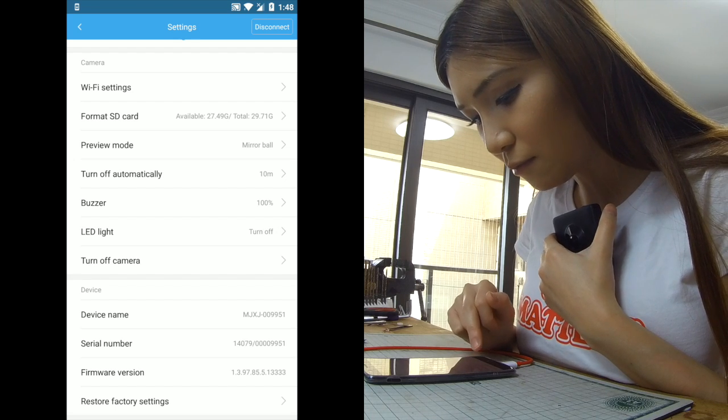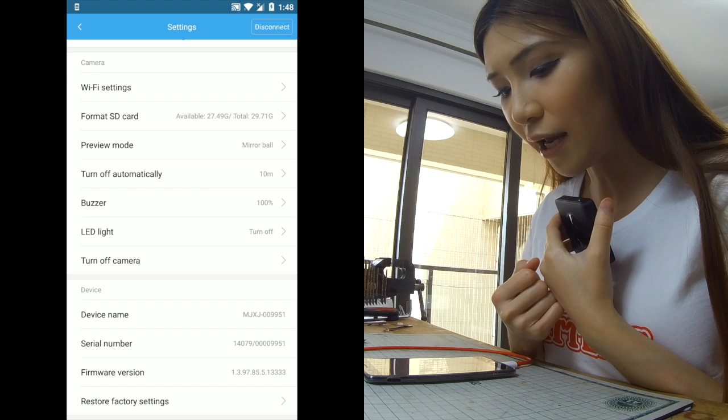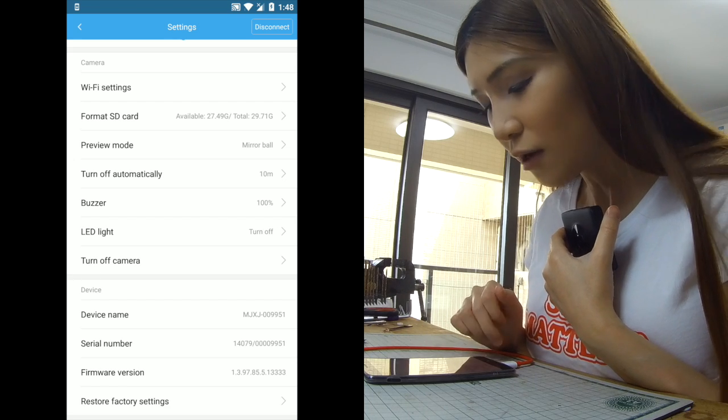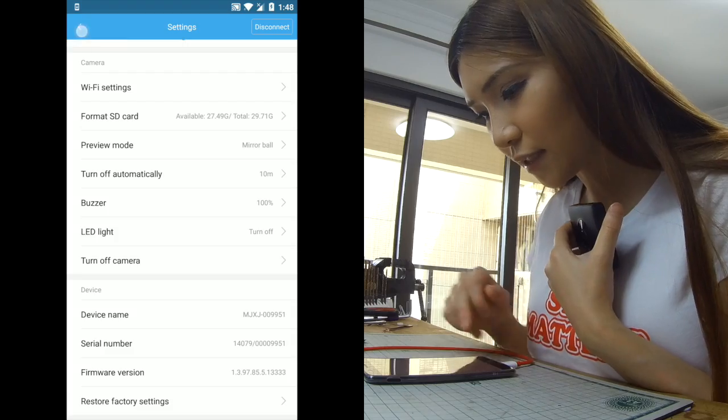Device name, serial number, firmware version — after you download the app you should check if the firmware is up to date because it probably affects the SD card too. But if you mess it up you can always use the restore factory settings function.